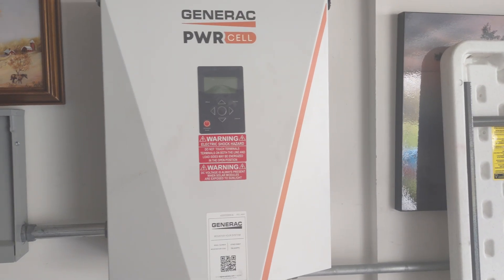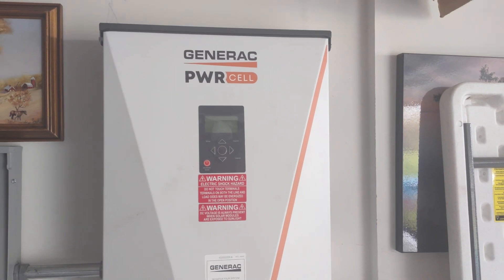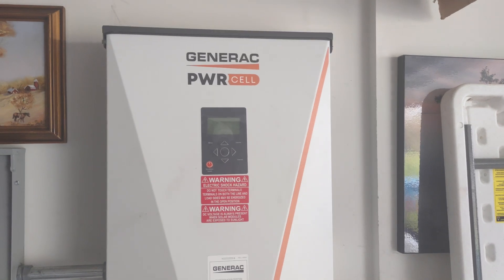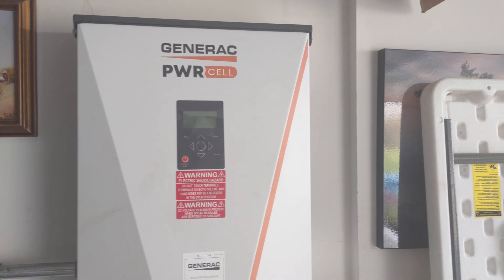Okay everybody, we are going to show you how to dark start a Generac Power Cell inverter. This inverter — we just replaced the innards and we have no power at the house — so we're going to go ahead and turn it back on to get it up and running while the power is out.